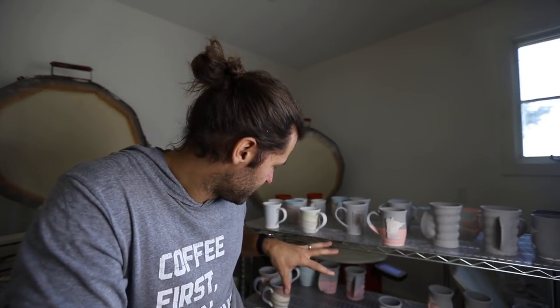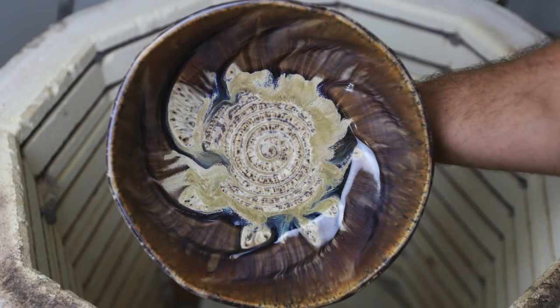Some cozy cups, some bigger bowls. We're going to take some pics of the before, then we're going to load the kiln, and we'll be back in two days when we unload. We might have some of this stuff going up on Etsy.